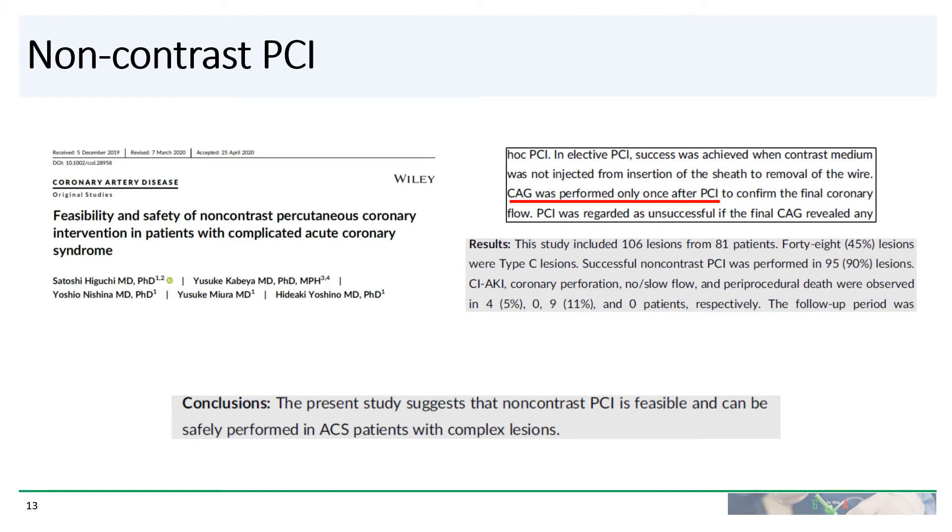There are actually several case reports of zero contrast PCI, even for complex lesions including CTOs. Recently, a Japanese group looked at a series of 81 patients receiving non-contrast PCI. About two-thirds of the PCIs were ad hoc, so contrast was used for the diagnostic portion but no contrast was allowed for the PCI portion. They also allowed a single contrast injection after PCI to confirm final coronary flow. About half of these lesions were complex type C lesions, and eight percent of patients received rotational atherectomy. They achieved successful PCI in 90 percent of cases with no perforations or death, though there was 11 percent no reflow or slow reflow, and a five percent rate of acute kidney injury, presumably from contrast received during the diagnostic portion.